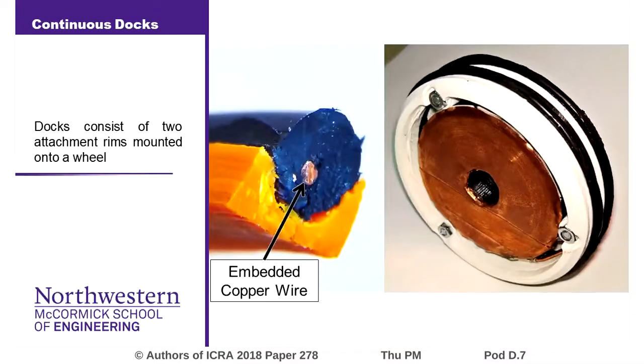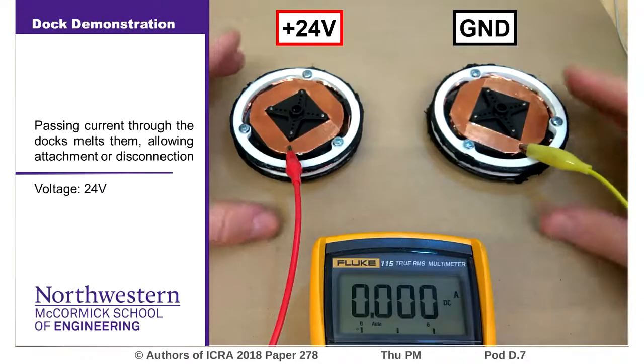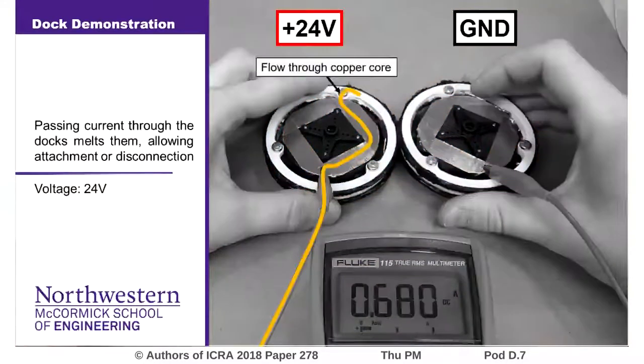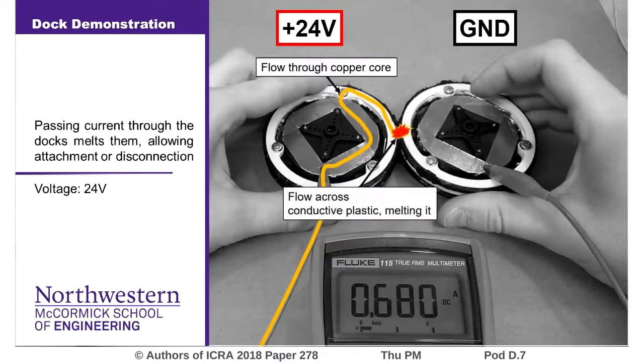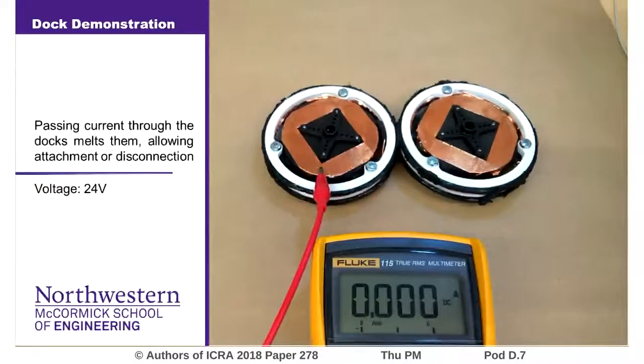The docks consist of a highly conductive copper wire embedded into a conductive plastic. This is then mounted onto a structural rim, and two such rims are assembled into a wheel. When two such docks come into contact — one energized to 24 volts and the other to ground — current flows primarily along the copper wire until it reaches the point of contact. Here, it flows through the plastic, heating and melting the docks, and allowing them to form a strong and rigid bond.